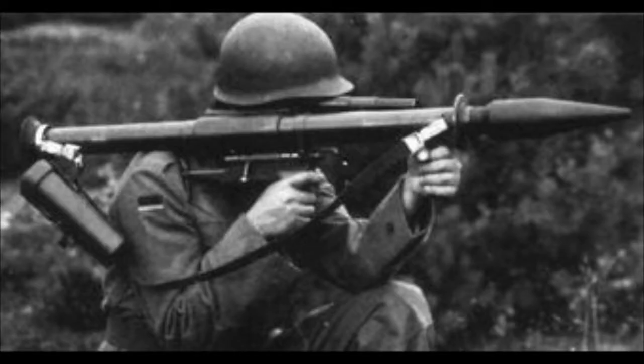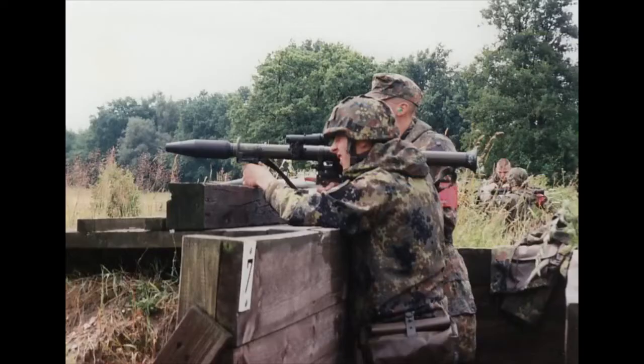It had a maximum effective range of 300 meters, although the scope actually goes up to 400, and can penetrate up to 370mm of armor. The Panzerfaust 44 would serve for over 20 years with the Bundeswehr, from the mid-60s until the mid-80s to early-90s, when it was replaced by the Panzerfaust 3.